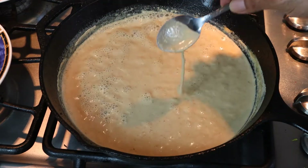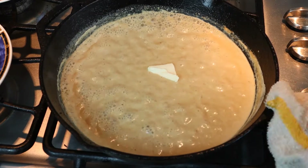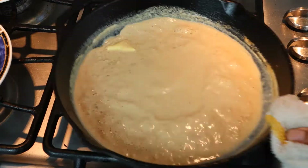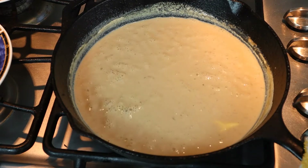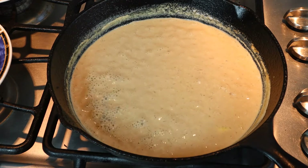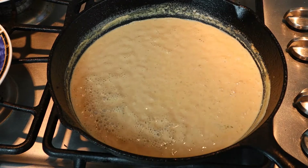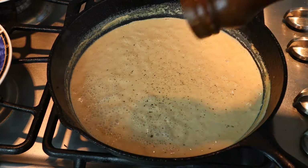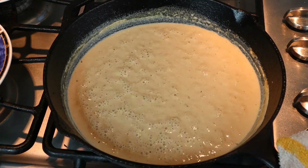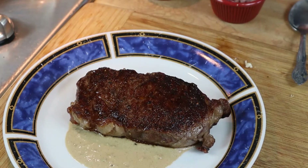Looks like we're just about there. Let's finish it off with a dab of butter. Just a little more salt, fresh cracked pepper, and that's it. The steaks have been resting and they're ready to roll. Let's give this a taste — let's cut right into her.